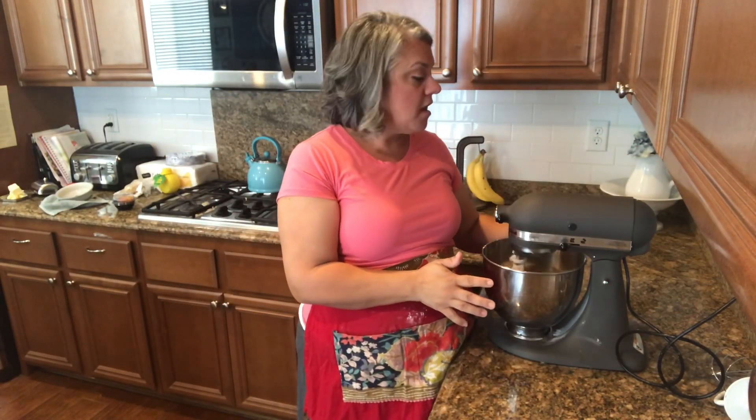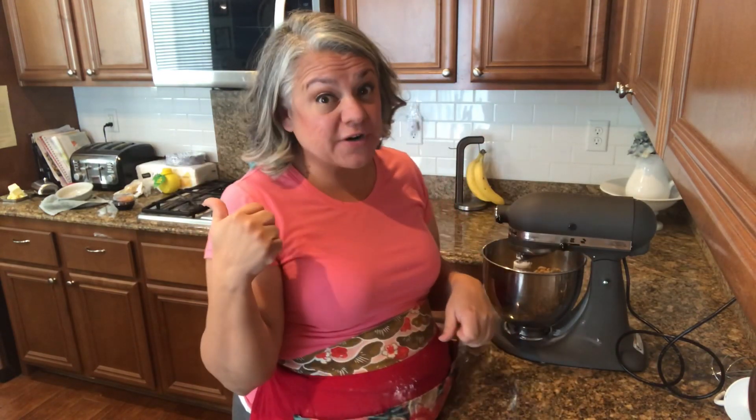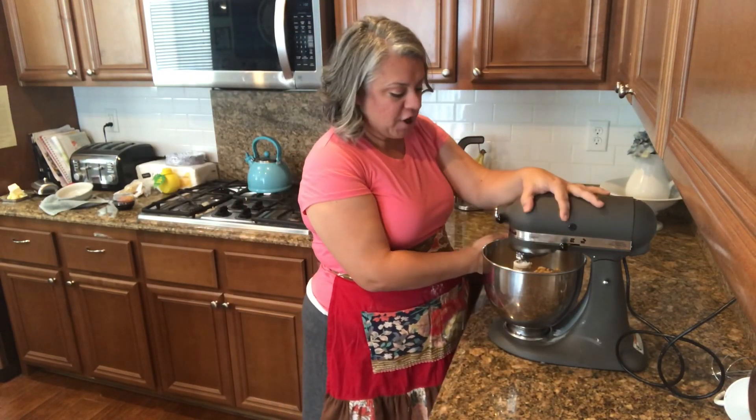It's mostly just already blended together. I'm just going to form it into a ball, put some saran wrap on it, and put it in the refrigerator for an hour. So let me tell you how everything is going with our party.